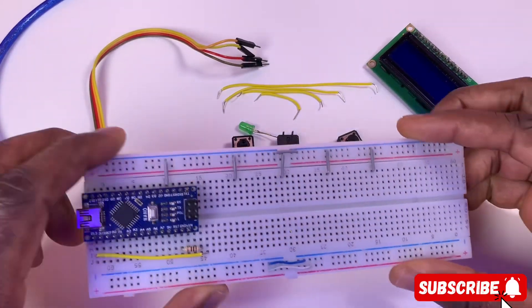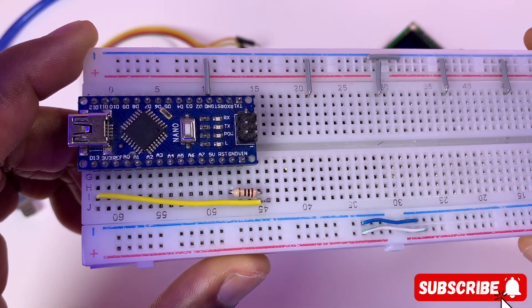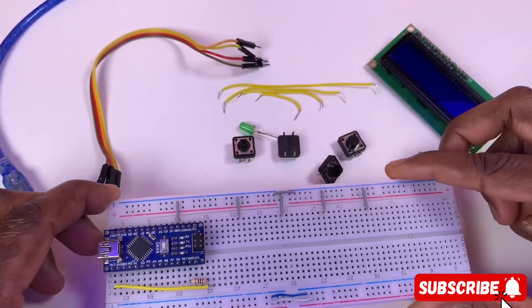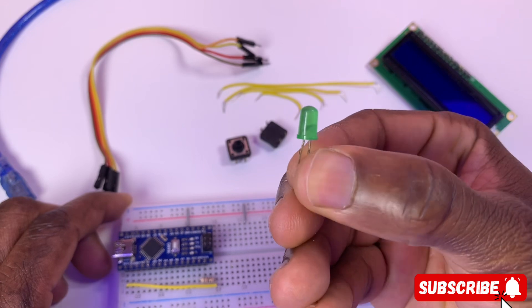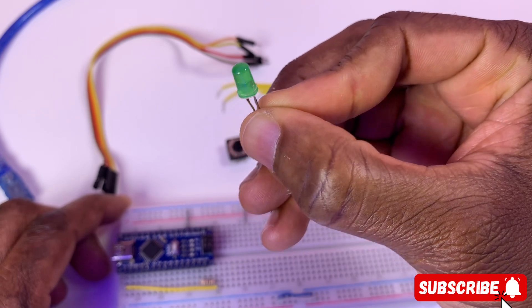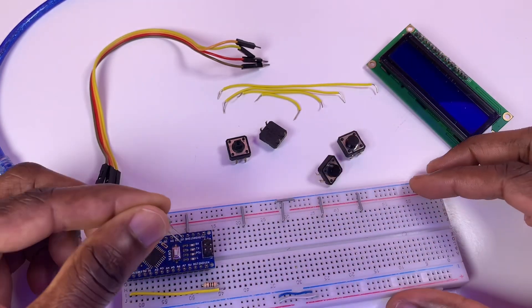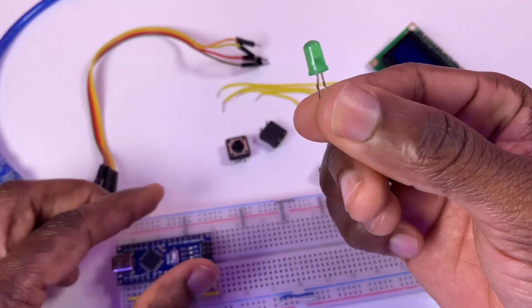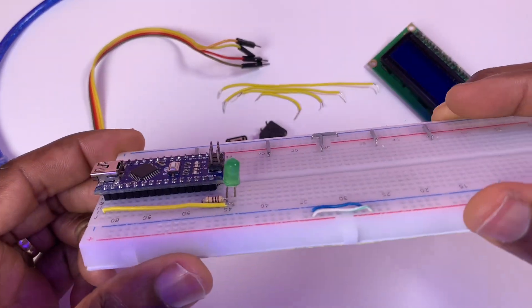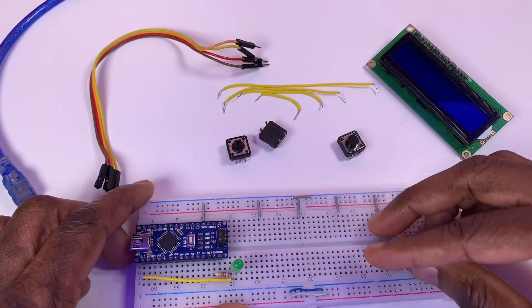Welcome back. Get yourself an Arduino Nano or Uno — your choice. I'll be using a green LED. Connect the cathode to ground through a 100 ohm resistor, and the anode to Arduino pin 13.